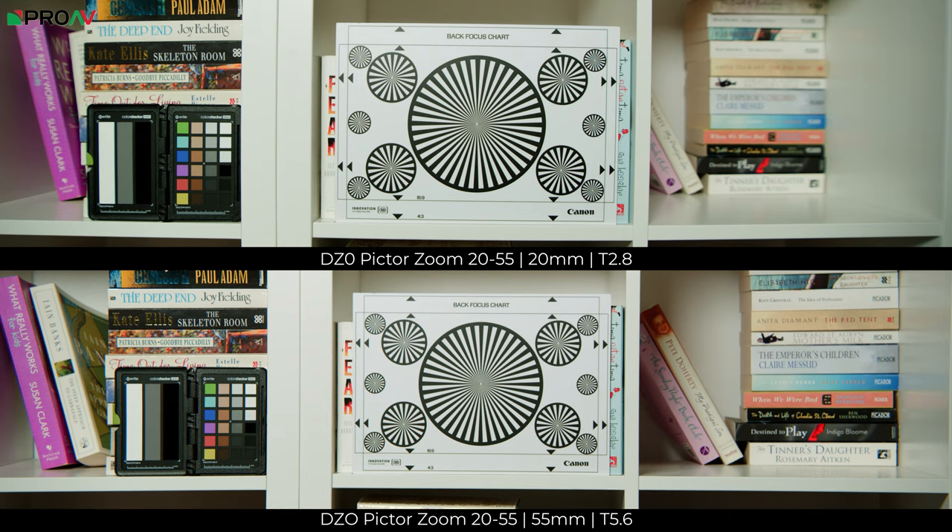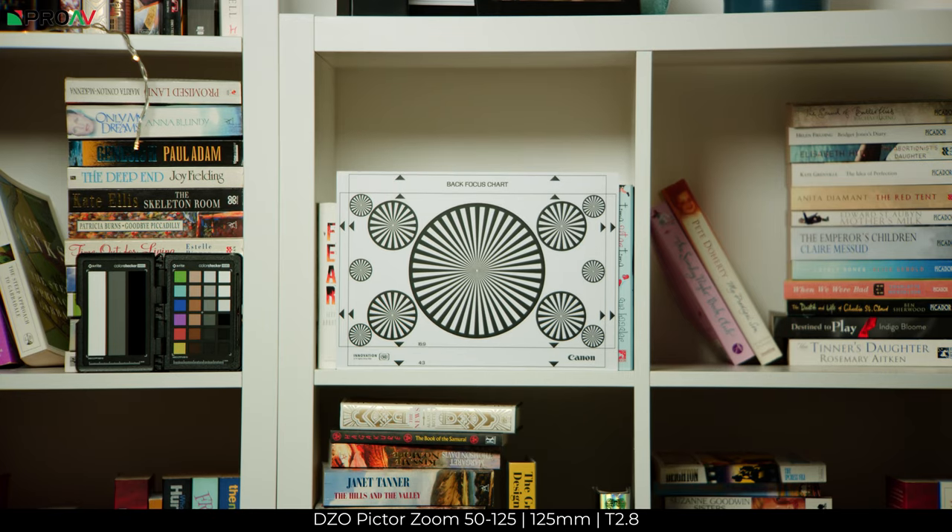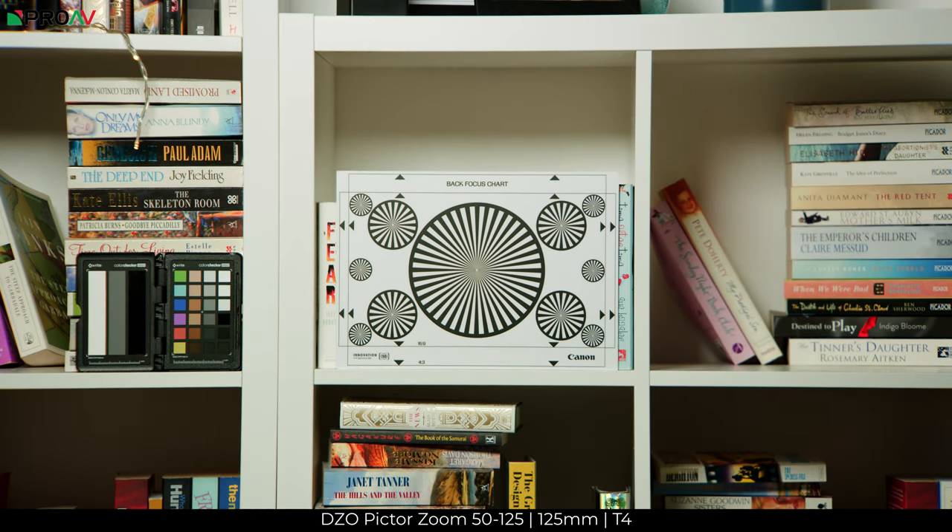So it is a lens that is definitely much sharper on the wider end than on the tele-end. Moving over to the 50-125, at its wider end the lens seems sharp even when wide open at T2.8, and when we move over to 125mm there is a slight drop-off in sharpness, but it's not as apparent as on the 20-55. Once you stop down to T4, the image sharpens up quite nicely.